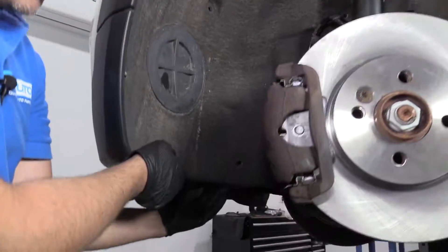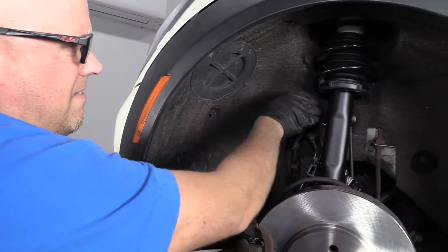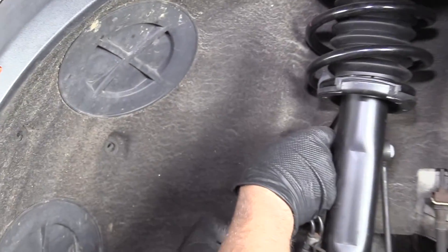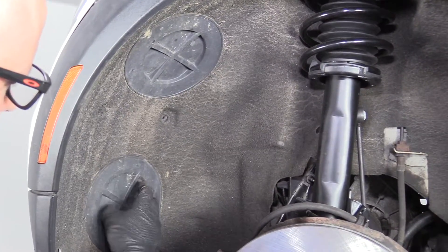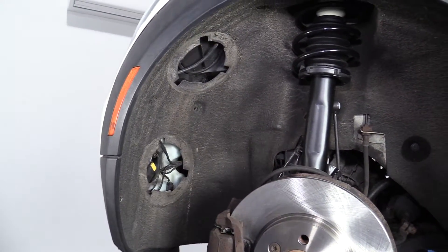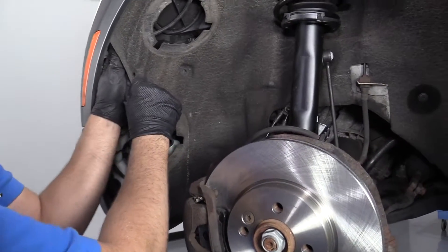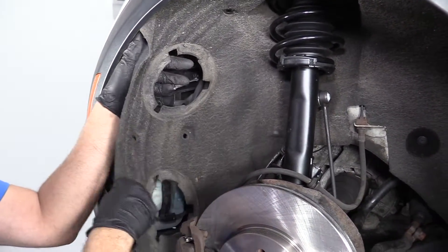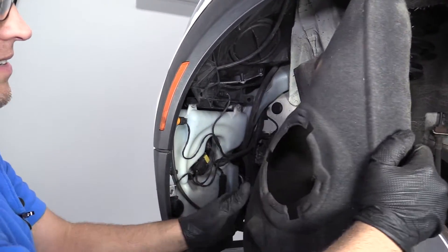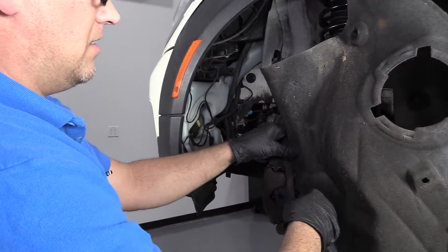Underneath, you may have some other push clips, but on this vehicle there's no other clips — so just double check that. We're going to pry this away a little bit. We can pull these little caps off — just spin them, twist them out, spin it to the left, twist it out. Just pull it back. We're just going to push it out of our way a little bit. We're not going to take it out completely — just leave it like that.